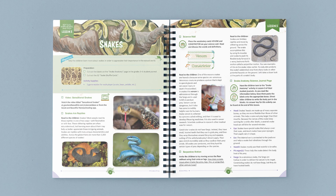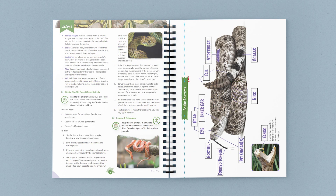Let me show you one of the lessons in this unit. At the top of the page, you can find a list of any supplies you'll need. In this lesson, you start by watching an awesome educational video entitled Sensational Snakes. Next, you'll discuss the characteristics of snakes and learn two new vocabulary terms. After that, students create a snake anatomy page in their student journals, where they label the different parts of a rattlesnake.